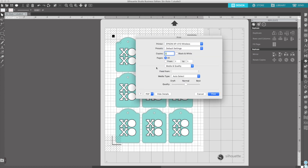Now send it to print. Make sure to define all your desired settings. My printer doesn't have an option to print medium cardstock. The closest thing to it for my printer is going to be the matte photo paper. Quality: best. Now send it to print.